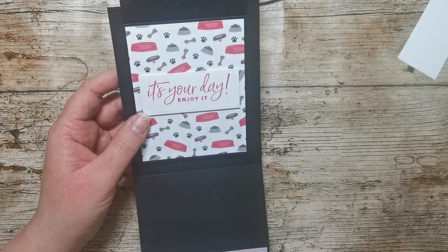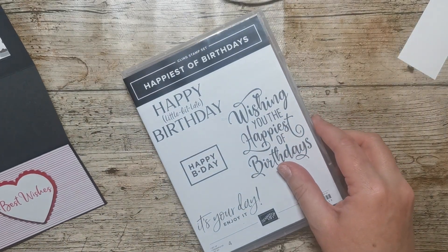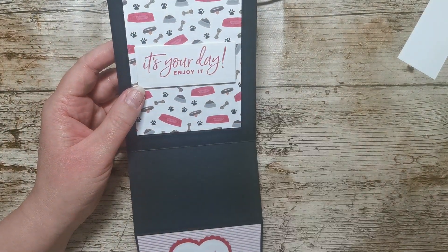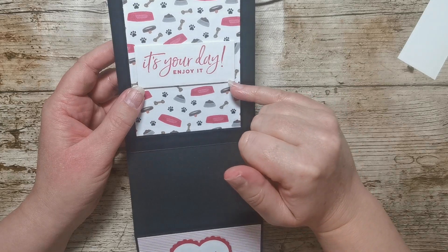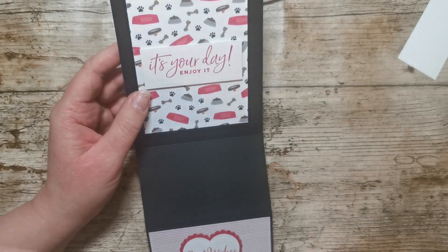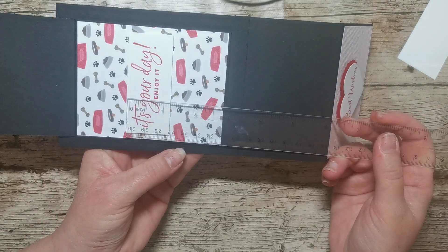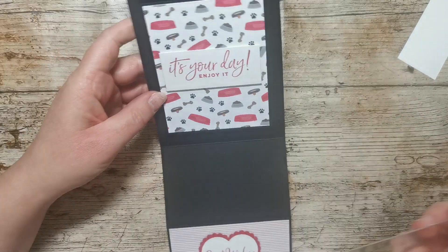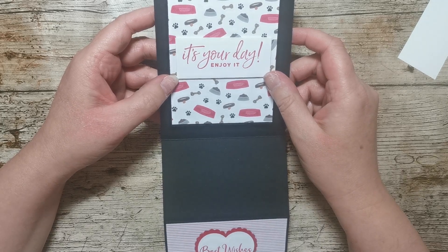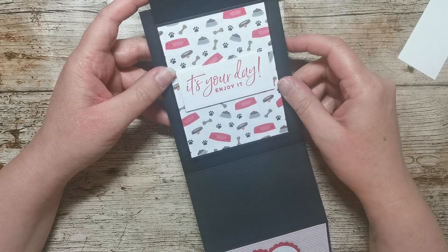I've used the 'It's Your Day Enjoy It' stamp from the Happiest of Birthdays set. I've stamped that onto Basic White cardstock — it's not called Whisper White anymore, it's called Basic White — stamped it in Real Red and just cut round it. That piece measures three inches by one and a quarter, which fits that stamp on nicely, but you can use any sentiment depending on what the card is for. I've just stuck that in the middle.